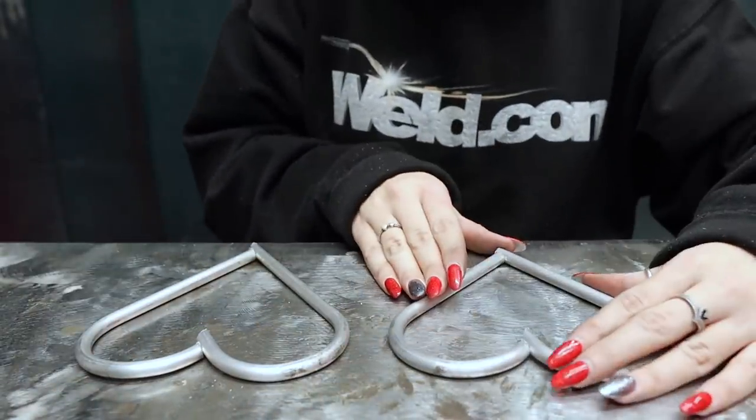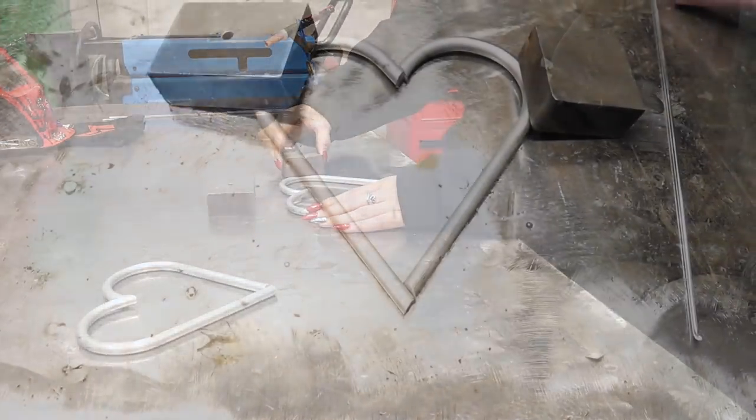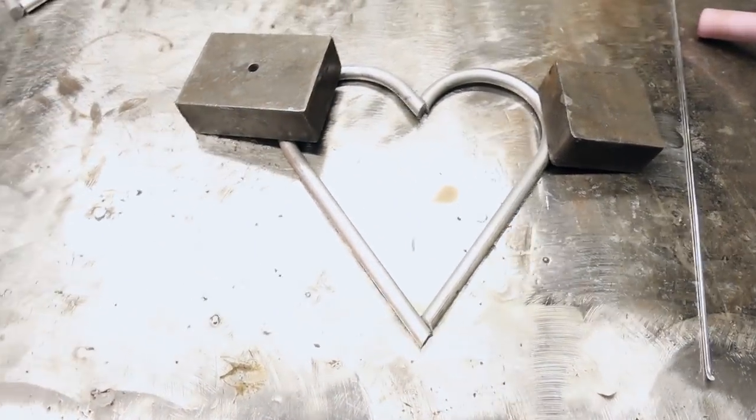Take two pieces to form the first heart. I weld this together at the two joins. I use weights to hold them in place.